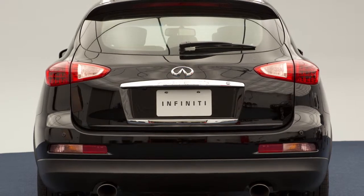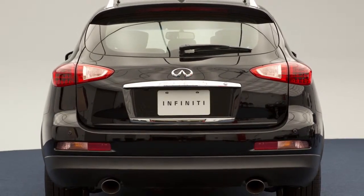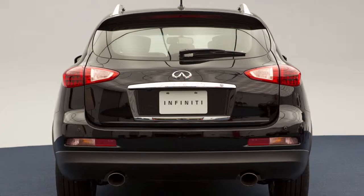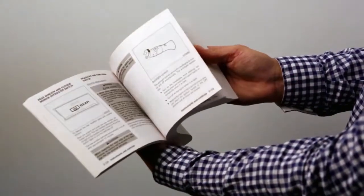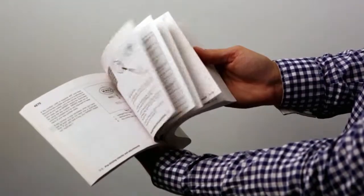Do not drive with the liftgate open. Always check to make sure it has closed completely. Please see your owner's manual for important safety information, system limitations and additional operating information.